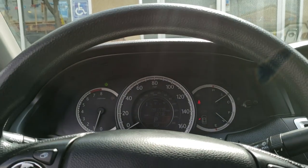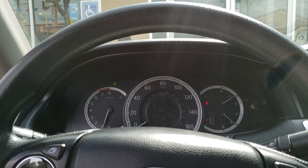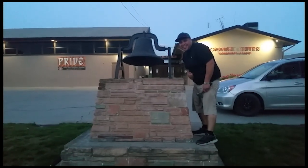Sweet! And that's how you clear the low tire pressure sensor on a 2013 Honda Accord. Thank you for watching, please like and subscribe, and don't forget to hit that bell.